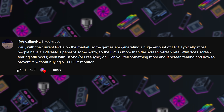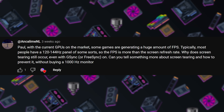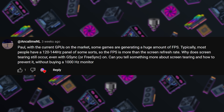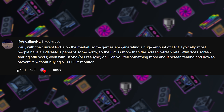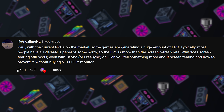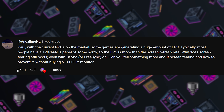And Kalime NL asks: with current GPUs generating a huge amount of frames per second, most people have a 120 to 144 Hz panel, so the frames per second exceeds the screen's refresh rate. Why does screen tearing still occur even with G-Sync or FreeSync on? Can you tell me something about screen tearing and how to prevent it without buying a 1000 Hz monitor? The short answer is: if you're running AMD FreeSync or NVIDIA G-Sync and your monitor is capable of that, you shouldn't see screen tearing at all. So if you are seeing that, it's probably not enabled properly.